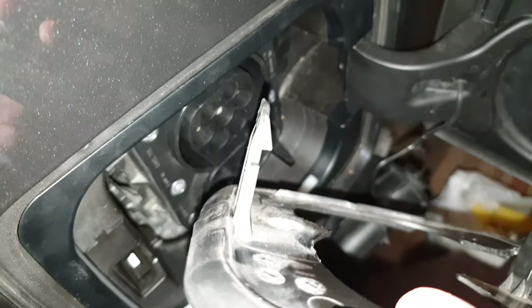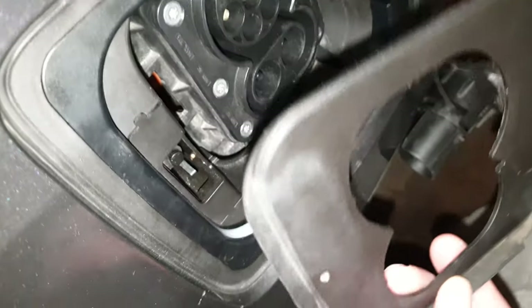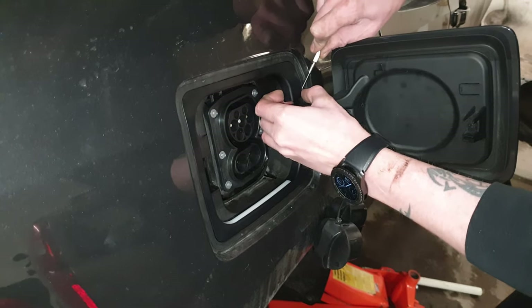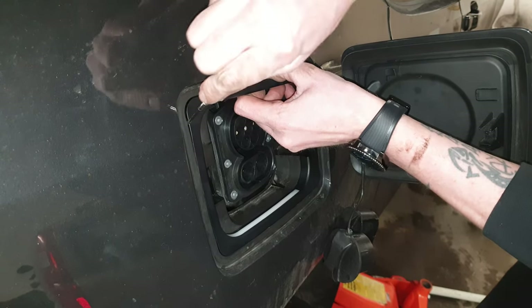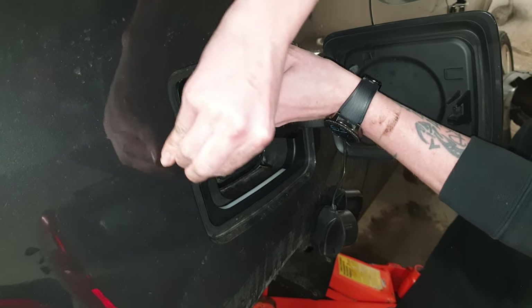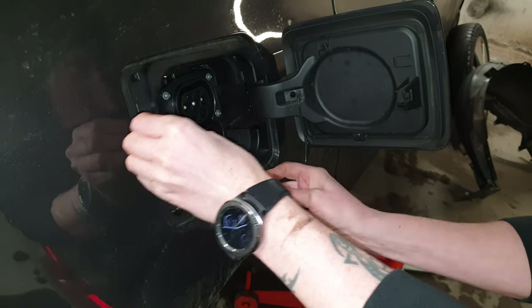Now this one is out — this is for the wheel arch, so you understand why you need to come from the outside. This is gonna be easier if you have the wheel and the wheel arch liner off. For this part you should really be using a plastic tool and not a metal tool like I did here. I just worked my way all around here and then it comes loose.